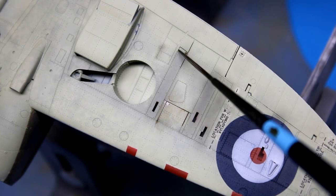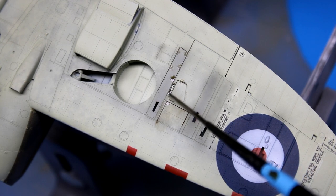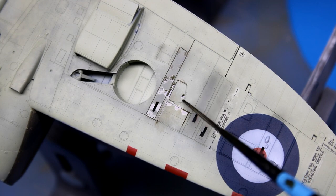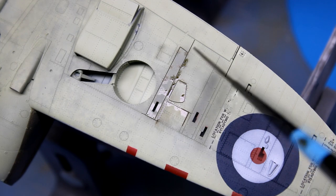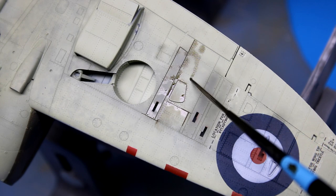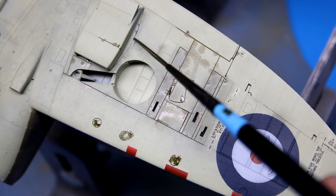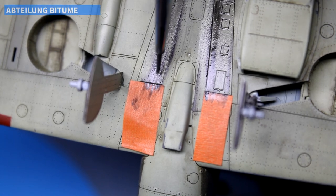Continuing deeper into the weathering stage, I mixed up a panel line wash using Absalong Industrial Earth and some enamel odorless thinner. After running the pin wash along the bottom of the aircraft to bring out all the details, I used a shop cloth to wipe the excess away. If you're having trouble removing the panel line wash, I find that a shop cloth lightly moistened with enamel thinner makes it easier. If you put too much thinner on the cloth, it simply pushes the panel liner out of place and you pretty much have to start again.